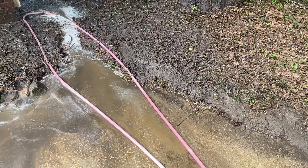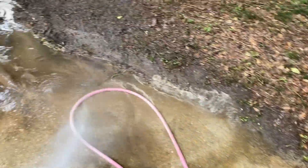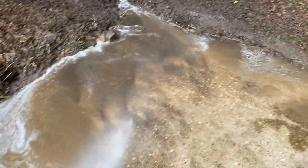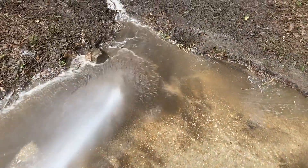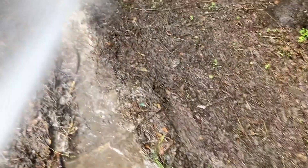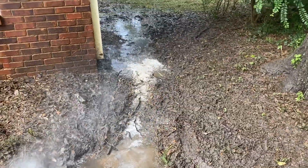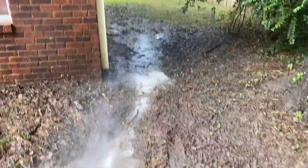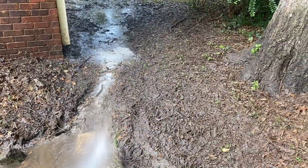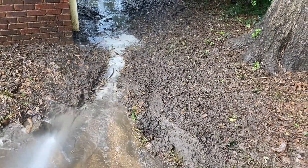One of the easiest things we've found is to simply cut a trench. Now unfortunately this makes a holy mess, but sometimes it's the only way and quickest way to get this mud out of here. So what we've done is come over here and cut a trench to allow the standing water to drain off on the side of the house, and we can push this water out that way.